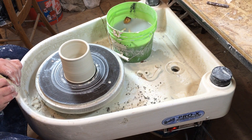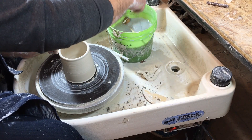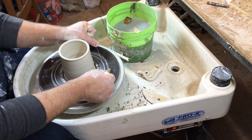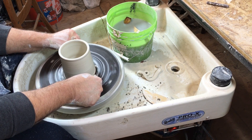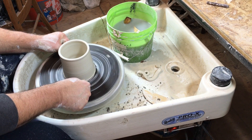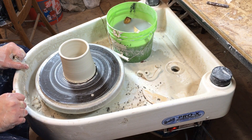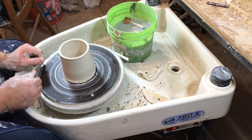Take your wire tool, slowly spin the wheel, and run the wire tool right underneath the piece. Push down with your thumbs and pull your hands apart so the wire stays nice and tight. It'll cut cleanly and easily, and then you have a simple little form.